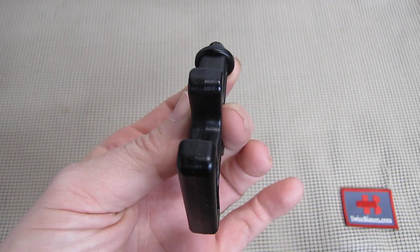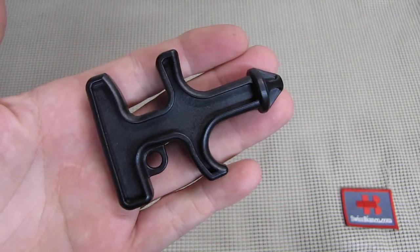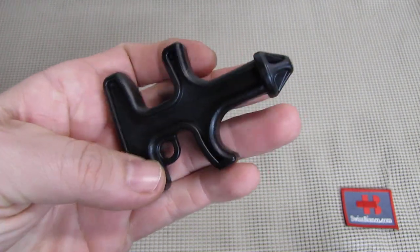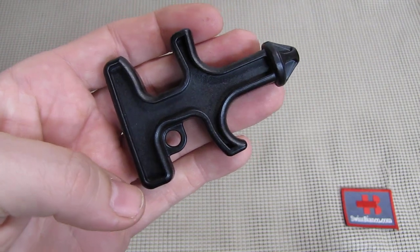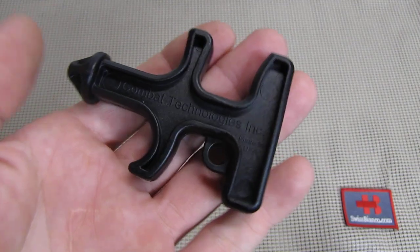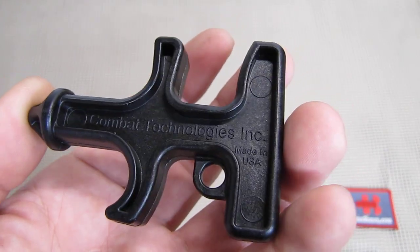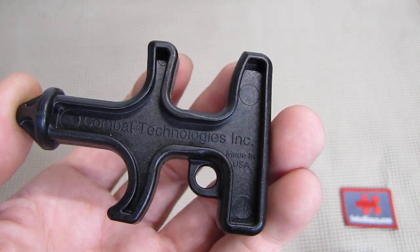It's basically a simple injection-molded polymer device. We see that it fits the hand relatively nicely. We also have a hole there for a lanyard, or you can put it on a keychain as well. This is the made-in-USA version as we can see by the engraving, and this item is still made and still sold.